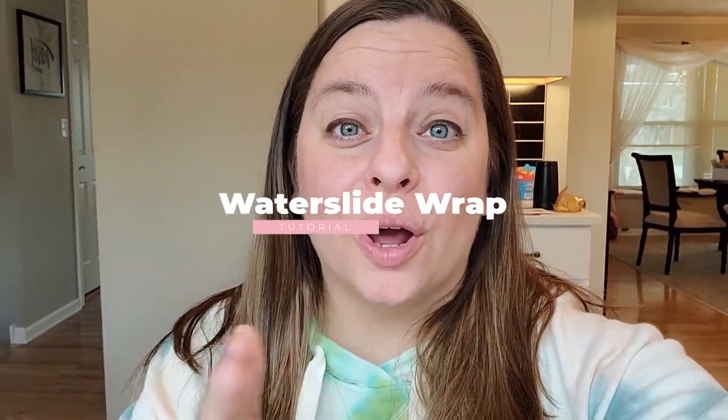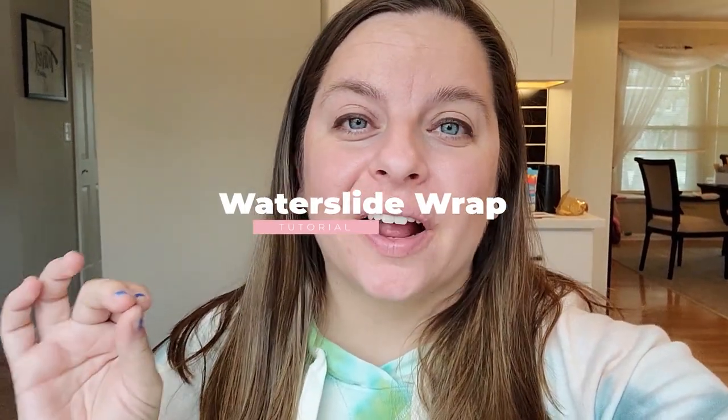Hey guys, today I want to show you how to make a water slide wrap for your glitter pens. My name is Allison, and here on this channel I post weekly tutorials to help teach you a new technique, and every Thursday I go live. So make sure you subscribe and put on that bell notification so you don't miss those notifications.